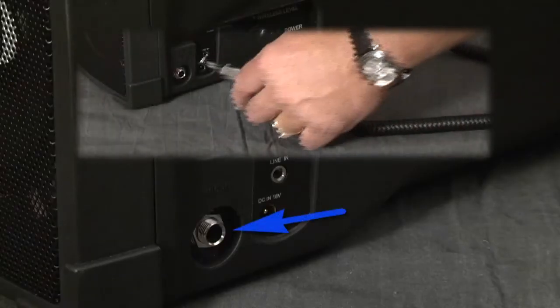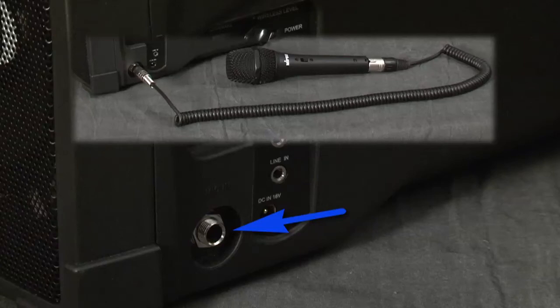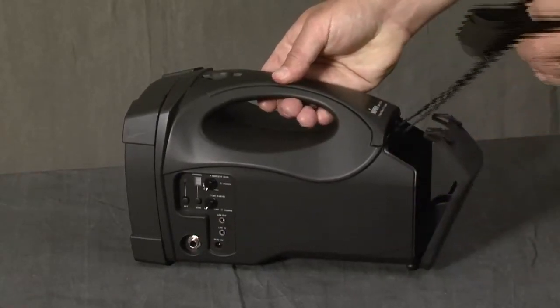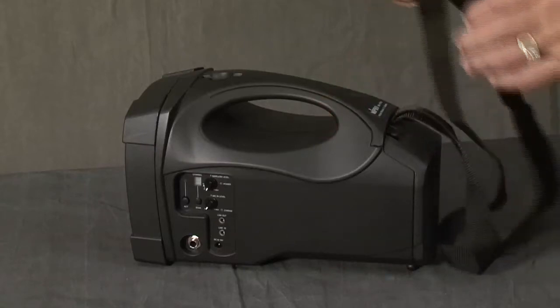The MA-101A includes a quarter inch input jack for wired microphones like the MyPro MM107. Like the MA-101C, the MA-101A has a storage compartment that allows you to pull out the shoulder strap and connect it to the top for over the shoulder usage.